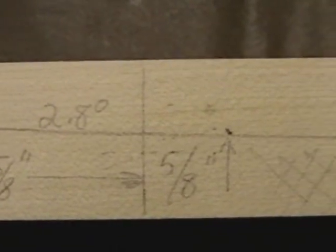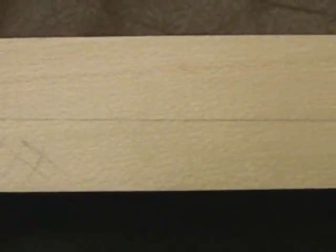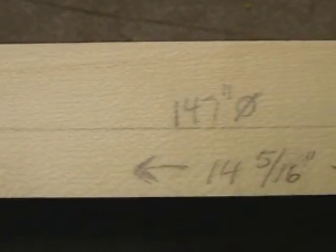Here we've got a nice close-up view of the side of the neck where I've marked it up. You can see the dimensions and the angles there. You can pause if you need to and jot that down for your own use — that should give you all the information you need for your jig setup and your final route.